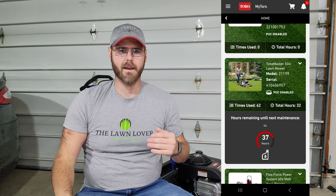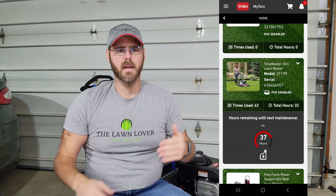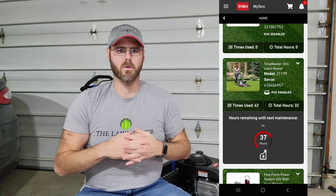The third thing I like is the connectivity to the My Toro app. If you own Toro power equipment and aren't familiar with the app, it's on the App Store — go download it. It works great with the puck, but even without the puck it's a great way to register your equipment and keep track of what you have. What I like about linking my Time Master into the app is I can keep a maintenance log of when I change oil, when I change blades, etc., and it compares that to the hours I've used it. When I hit a certain number of hours, it will say you're due for an oil change.